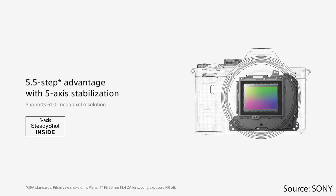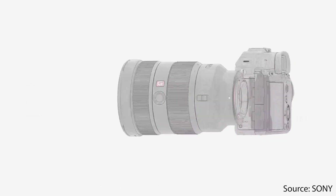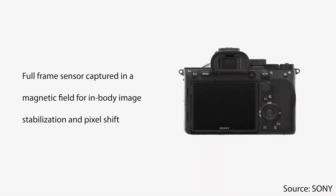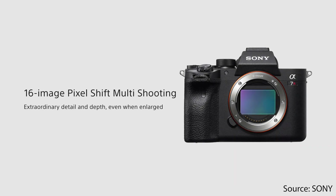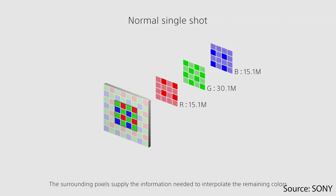Most importantly it has 5.5-step 5-axis image stabilization in the camera body. Basically this is a full-frame sensor captured in a magnetic field for in-body image stabilization and pixel shift, which enables a multi-shooting mode I'm going to discuss in this video.